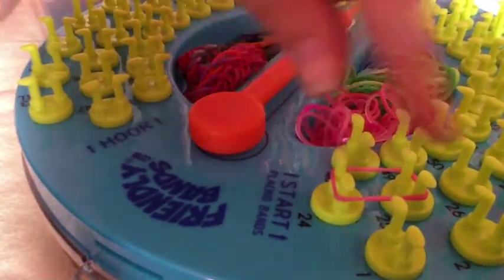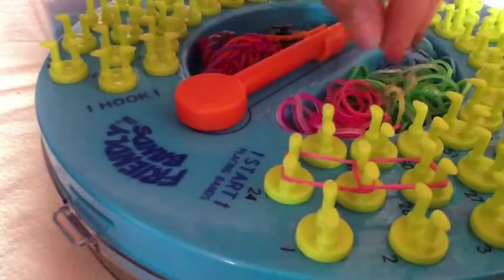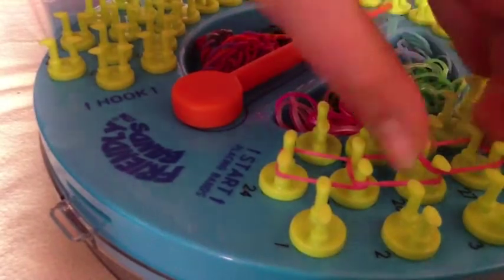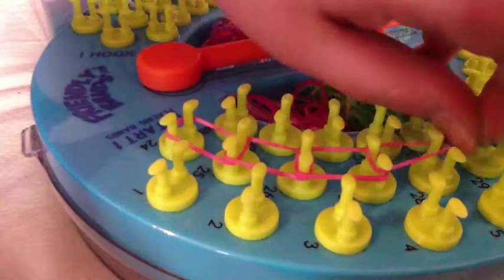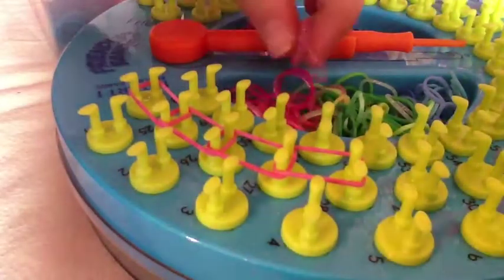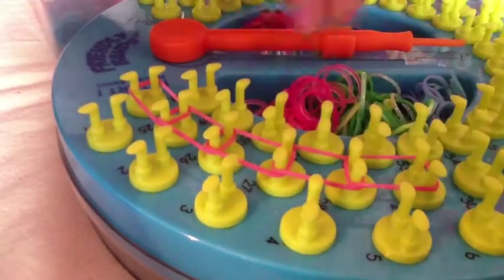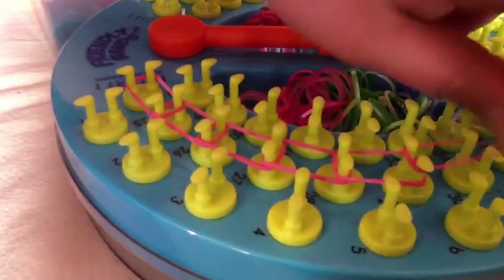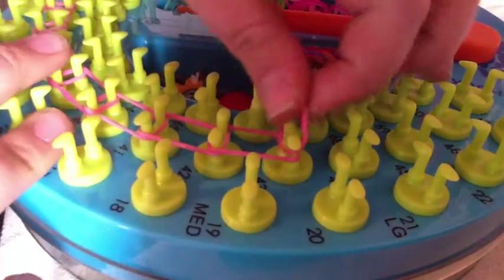You will go down the center from peg 24 to 25, from 25 to 26, from 26 to 27, and then on and on. From 27 to 28, 28 to 29, 29 to 30. You will go all the way to the size you need — whether you are small, medium, or large. Go ahead and continue that using your remaining bands.